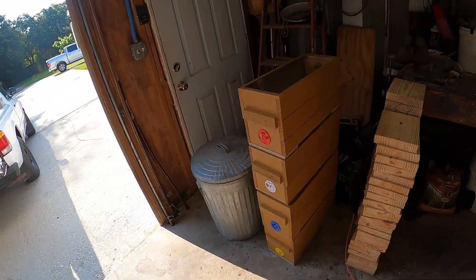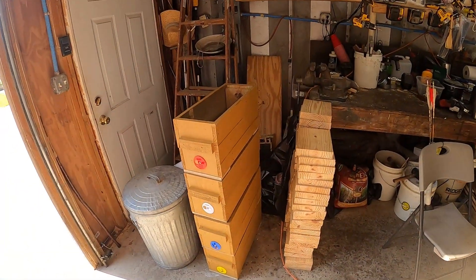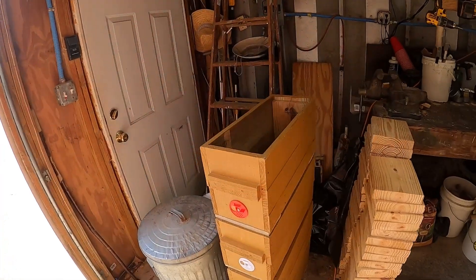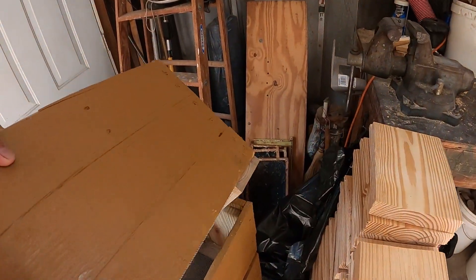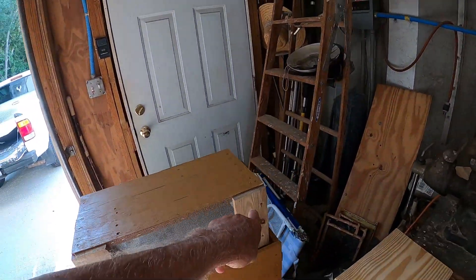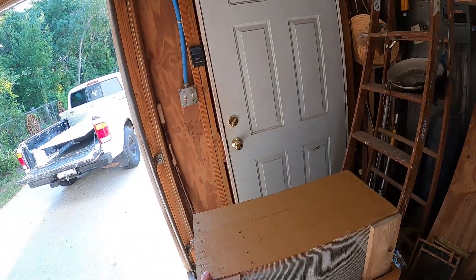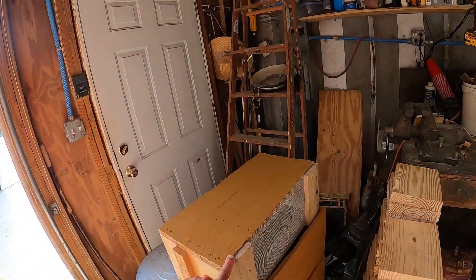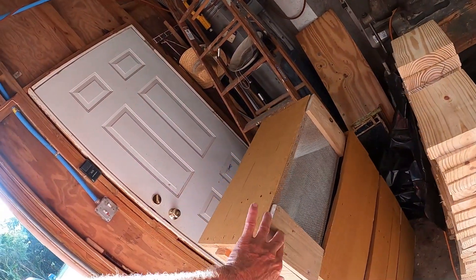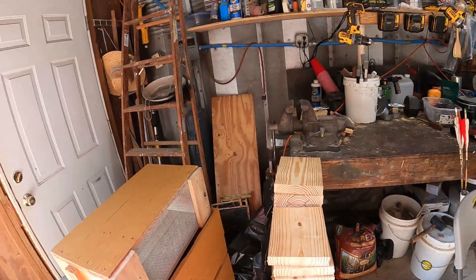Oh, how sweet is this — a completed box! I forgot to tell you yesterday: the very last thing I do on these boxes is put these two cleats on. They're just pallet wood, cut eight and a half inches long. I dip them in tar preservative — there's my five-gallon bucket.